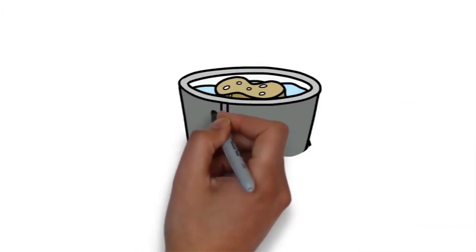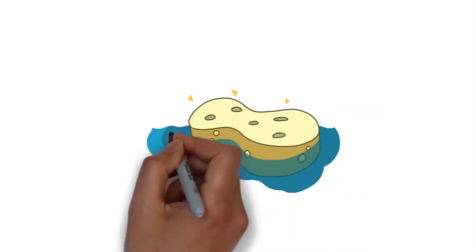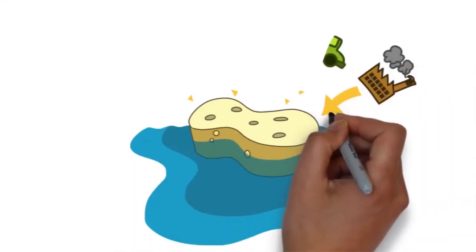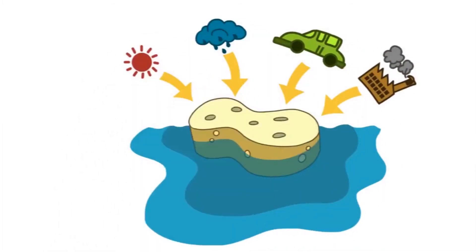Well, imagine your skin is a sponge floating in a bucket of water. The water is your lymphatic system. Lymph is drawn into the skin providing hydration and removing toxins. The skin is constantly bombarded by external factors such as pollution and UV rays causing toxins that get removed by the lymphatic system.